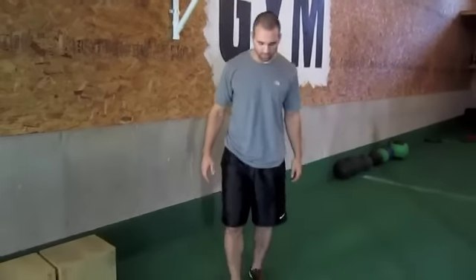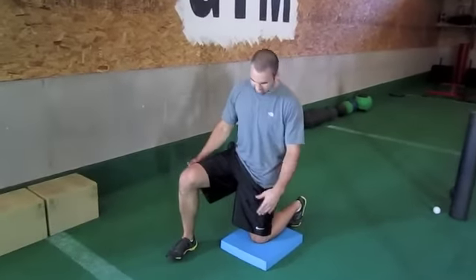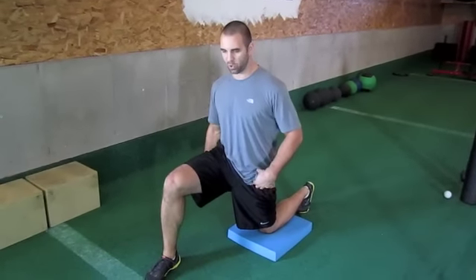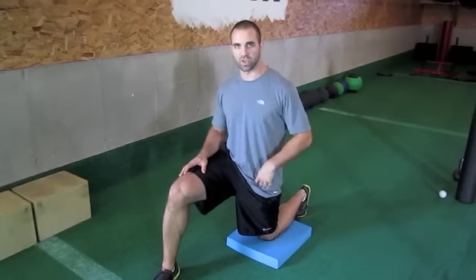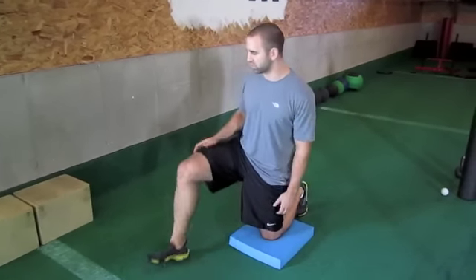The classic hip flexor stretch is just a simple kneeling hip flexor stretch — you're just putting your foot down to make sure everything's in line. I contract my glute, I contract my abs, and I just pull forward on that hip flexor. This is going to get a lot more psoas and TFL, but this is just kind of a general hip flexor stretch.